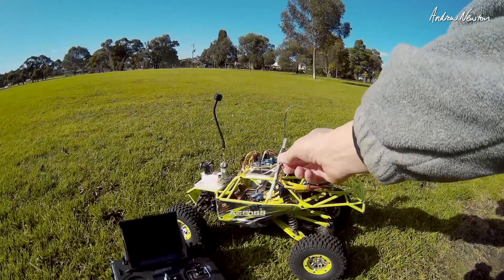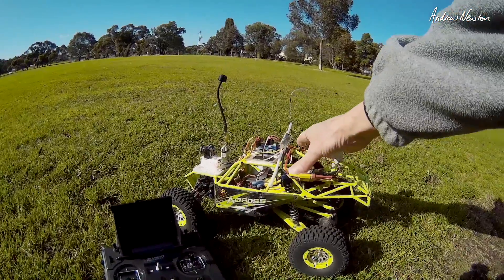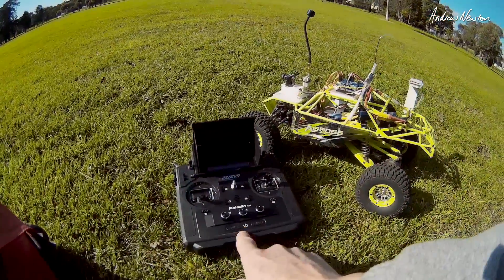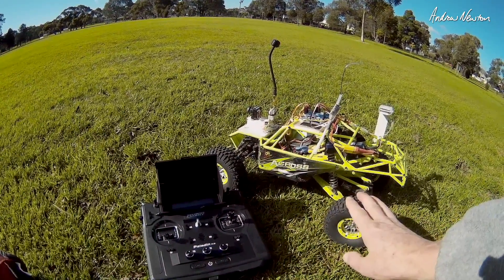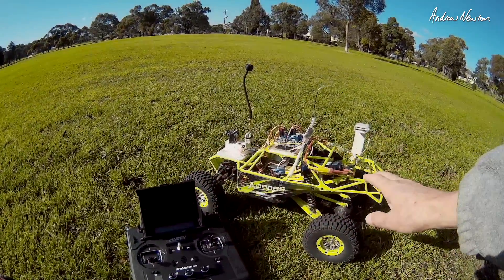I had the little FTR16S IBUS receiver set up on my iNav Rover powered buggy and easily programmed it up in the PL18. I'll show you how I set it all up at the end of this video, but we'll just show that this actually works — no problems at all.